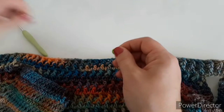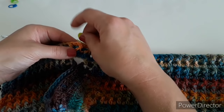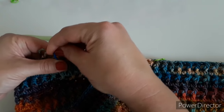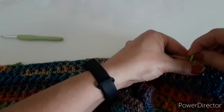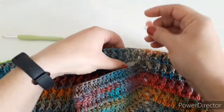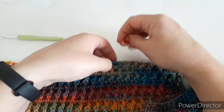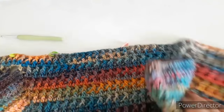After a front and back post row, mark your stitches again where you'll do the increases - one somewhere in the front, one under the arm, and one in the middle of the back. Then the other side the same. Then keep going with double crochets and front and back post rows.